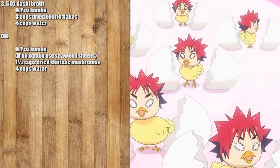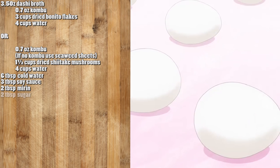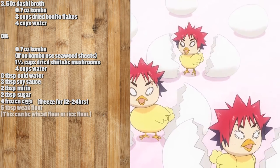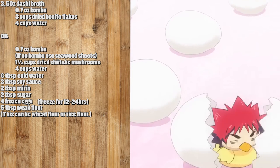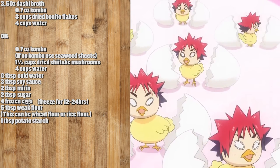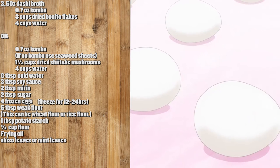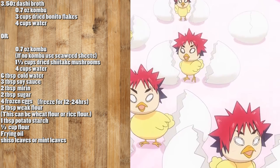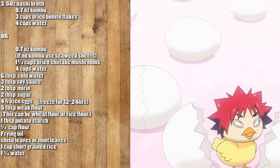The rest of the ingredients are: six tablespoons of cold water, three tablespoons of soy sauce, two tablespoons of mirin, two tablespoons of sugar, four frozen eggs, five tablespoons of weak flour — this can be wheat flour or rice flour since they have a lower density — one tablespoon of potato starch, half a cup of flour, frying oil, shiso leaves or mint leaves, one cup of short grain rice, and one and a quarter cups of water.